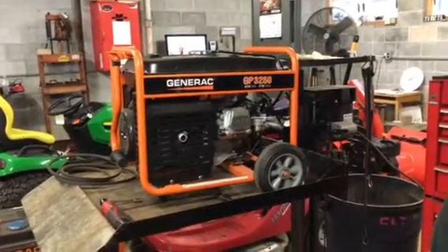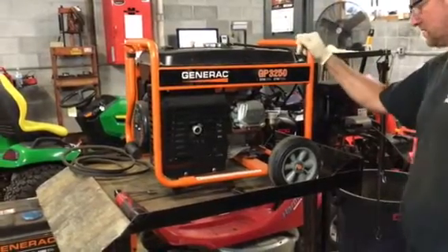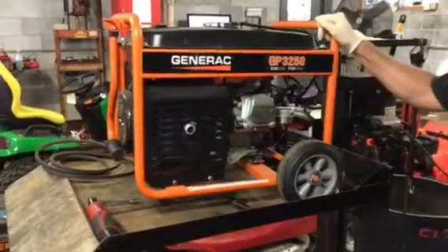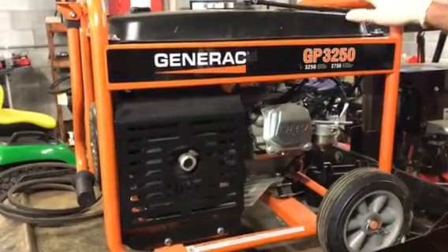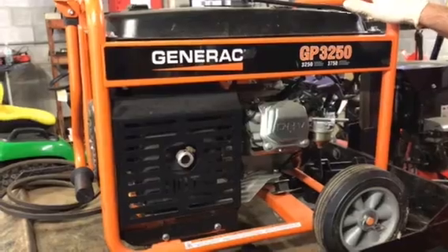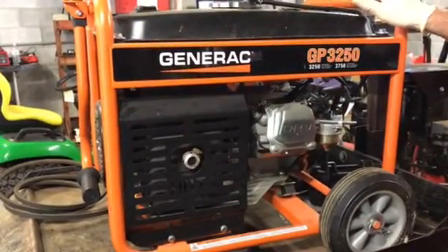Hello everybody, this is Brad from Johnson Small Engines. We have here a Generac GP3250. I had a customer bring it in yesterday and everything looked really good. It came in for a no-start condition and I just want to show everybody what fuel that goes bad — what it can look like and what it does when it goes bad inside a carburetor.